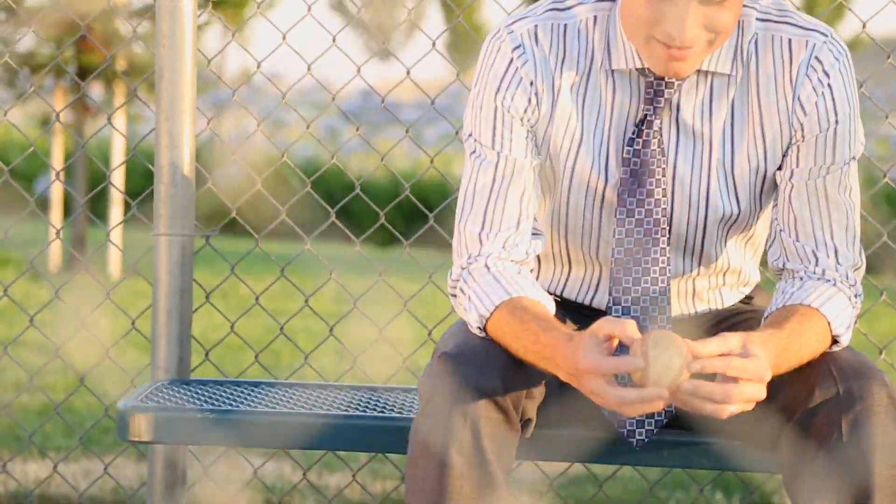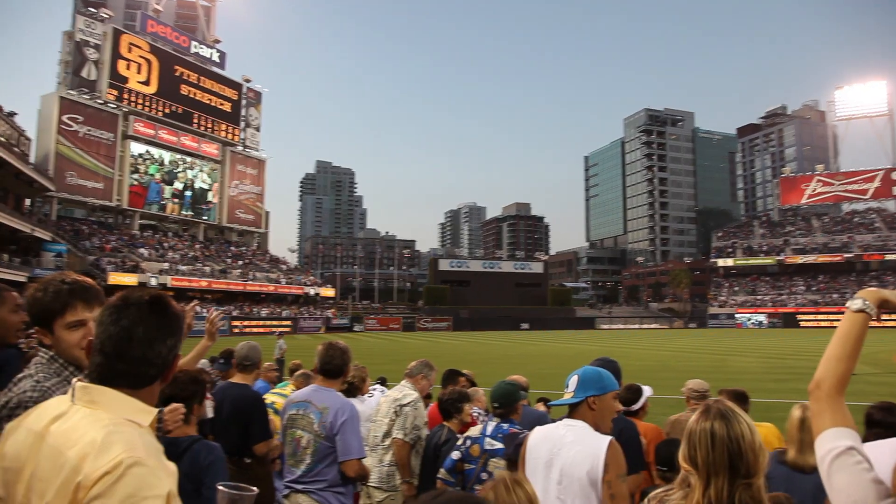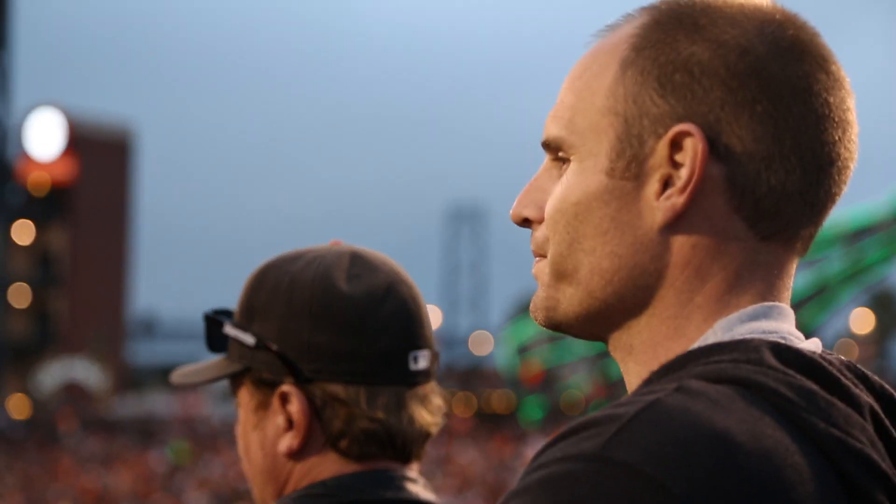I wouldn't say I'm obsessed with baseball. Well, I've been to almost every baseball stadium. I love the sport at all levels — playing it, watching it, coaching it.